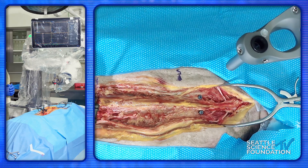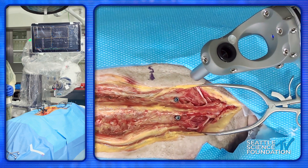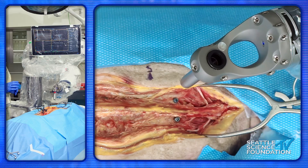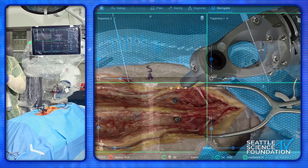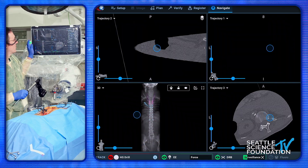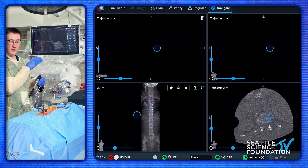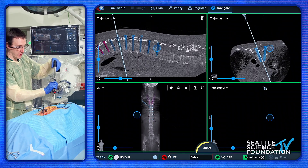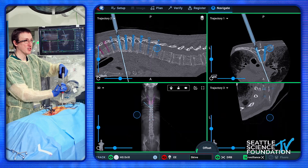There are times where the patient will be moved enough that you'll need to re-register, and it's important to be able to recognize that. Having the array in line with the camera the whole time allows you to figure that out. There are warning signals that will come up if the anatomy is grossly off; however, you're going to want to use some common sense there as well. You want the people around you to be very gentle.